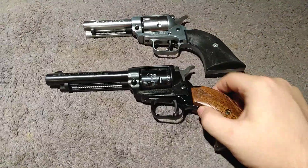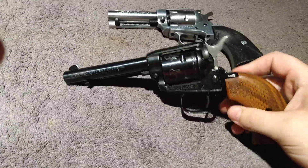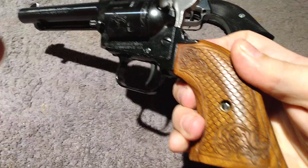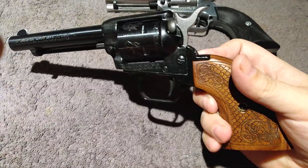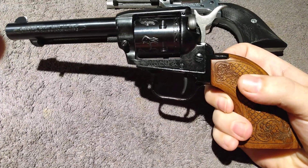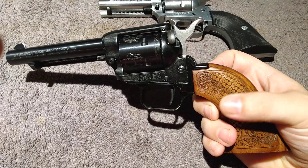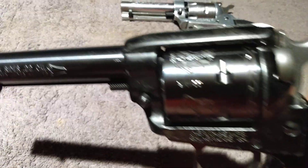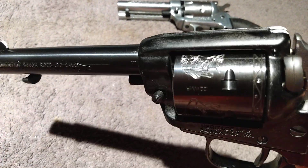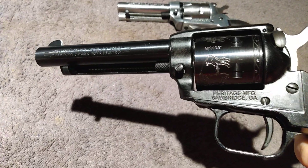This one here is the four and three quarter inch. I put the scroll grips on it — these grips actually came off of my Barkeep. I put the bird's head on the Barkeep and swapped the plain cocobolo grips off of this and put these on here. Then I put the buffalo nickel cylinder on this — this is the 22 Magnum.